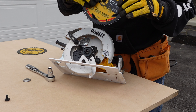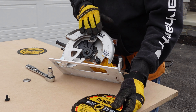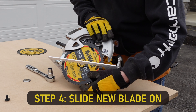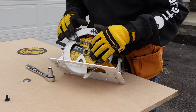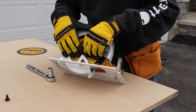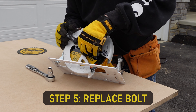To put the blade back on the saw it's just going to be the same process but in reverse. We're going to start by raising the lower blade guard, take our new blade and slide it in just right under that plate. Put it on, then lower the blade guard. Take your metal washer, put it right on top, and then finally your bolt — just screw it into the center there.